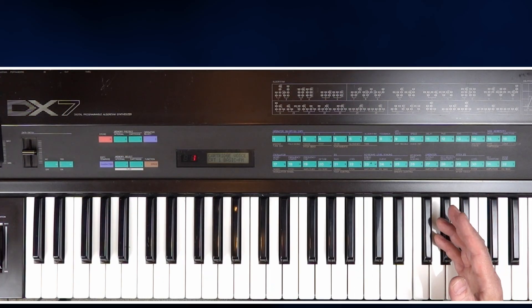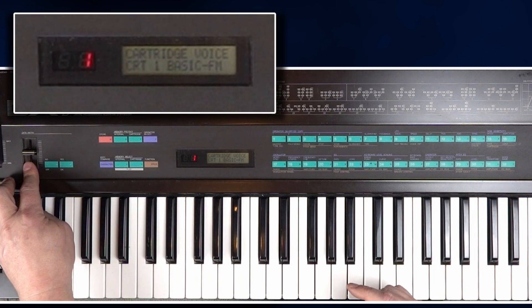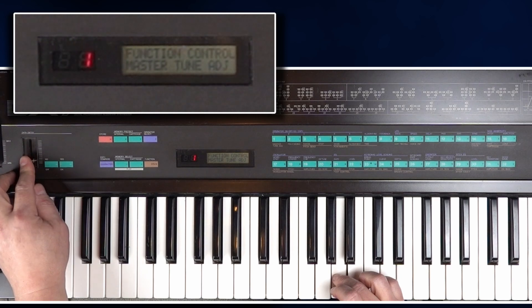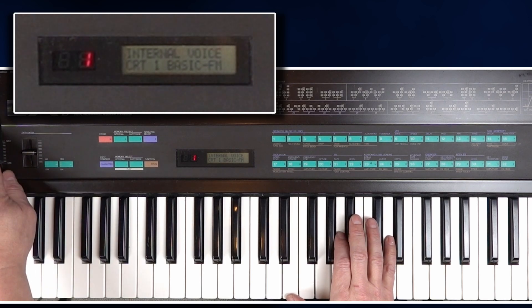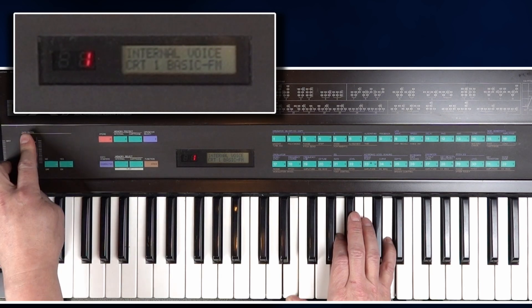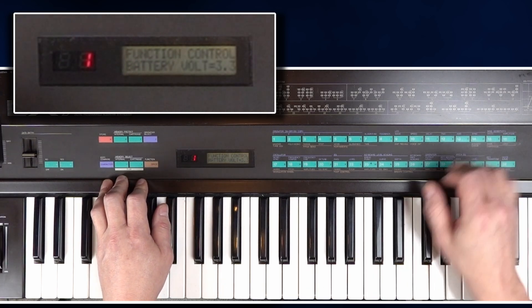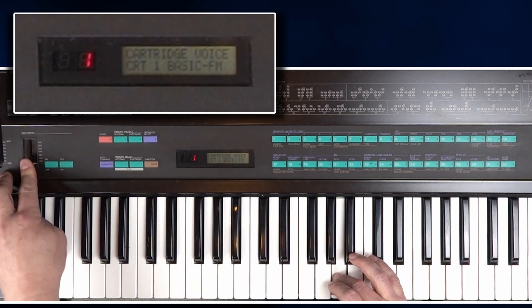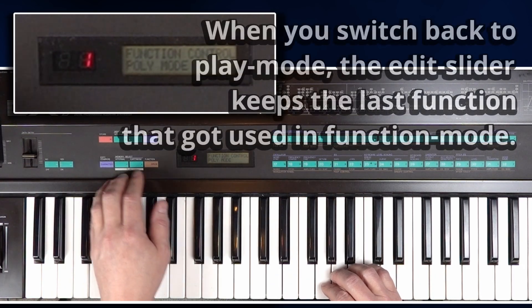One thing that is really annoying with the DX7 is that when you switch it on, you can alter a function parameter with the edit slider, and by default it is master tune adjust. So whenever you are playing happily away and want to use the volume but fiddle around with the wrong slider, suddenly your synthesizer goes out of tune — which is kind of annoying. That's why after power up, I am just switching to a different function like battery voltage. And now we are back to play mode. You could also put a useful function there, like switching between poly and mono mode, which might come handy for a bombastic synthesizer solo.